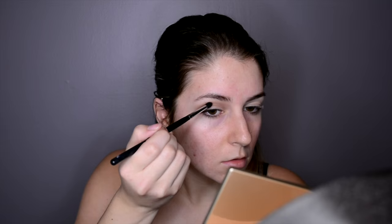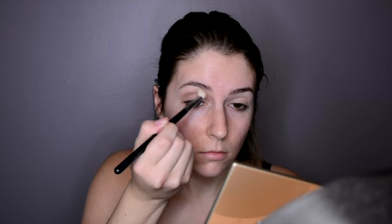Hey guys, jumping straight into the video. I already primed my eyes and now I am going in with this soft brown color from the NYX Natural Palette, then taking a tapered brush and working that darker brown into the crease. After doing that, I take the blending brush from the beginning and blend everything together, making sure there are no harsh lines.